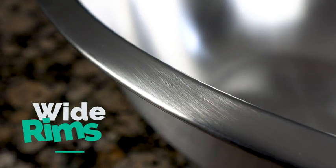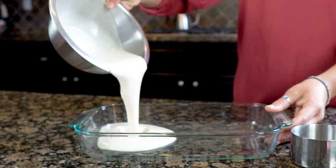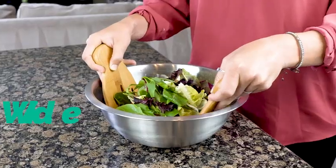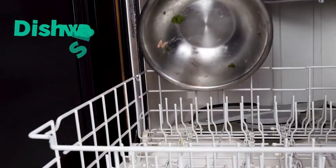The wide rims are designed to be gripped easily and make it simple to pour ingredients. The bowls have broad flat bottoms for stability and a wide shallow profile for easy tossing and mixing.